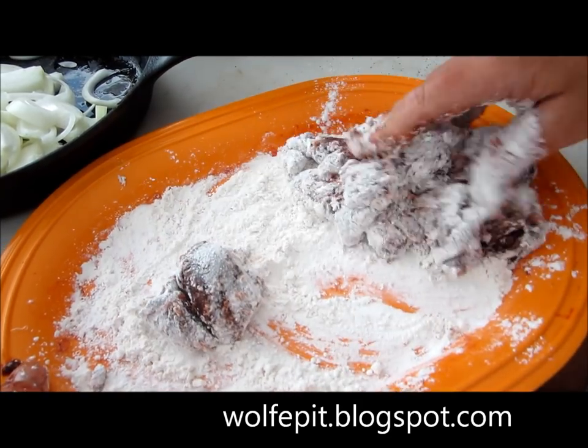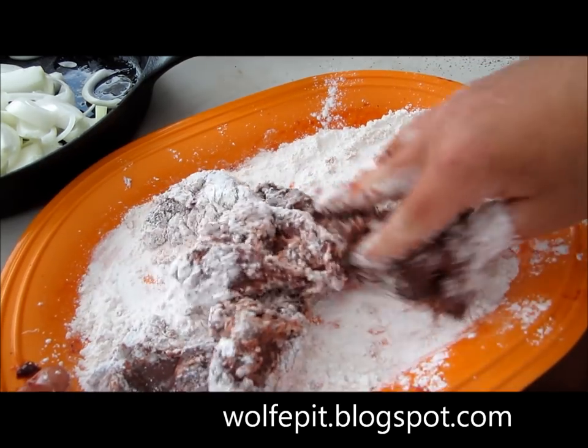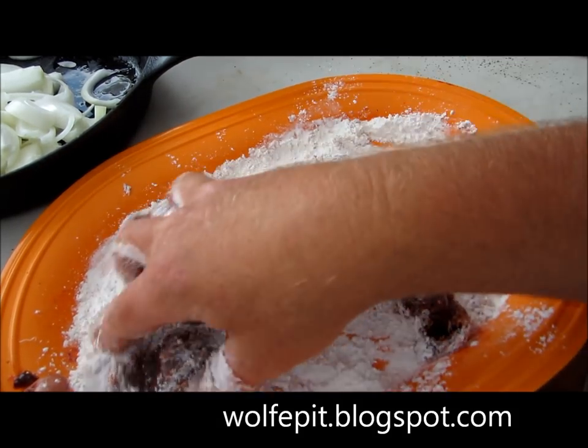What this flour is going to do, once it mixes with the oil and the fat from the butter, is make a gravy for us.